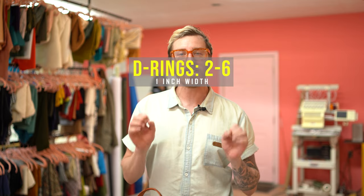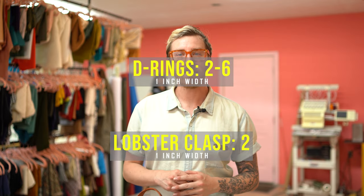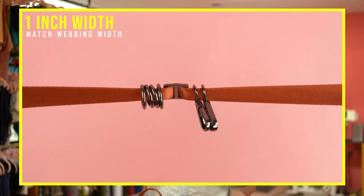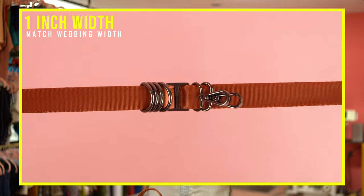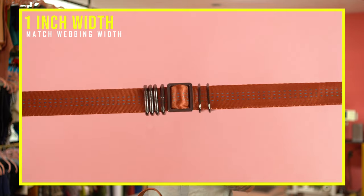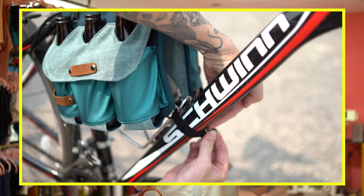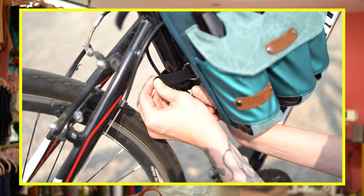You'll need two to three yards of one-inch webbing — the two to three is optional based on if you're making the shoulder strap. If you're not making the shoulder strap, you'll only need about a quarter yard for the handle on top and the D-ring loops on the back. Going along with that one-inch webbing, you'll need two to six D-rings, two lobster clasps, and one strap slider. You want these to be the same width as your webbing, so since we're using one-inch webbing, all hardware should be one-inch width. You'll need 10 inches of Velcro — if you're not attaching it to a bike, you can skip this supply.